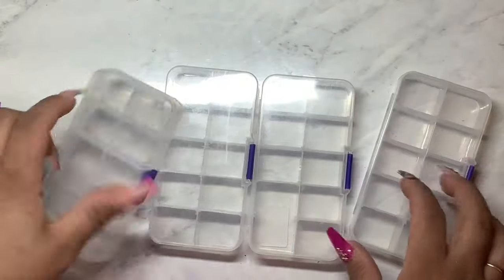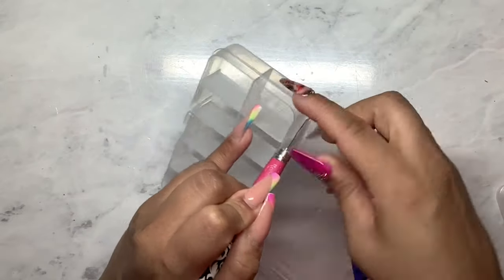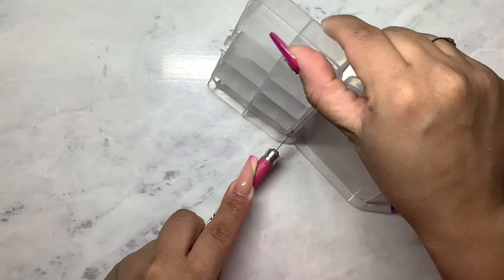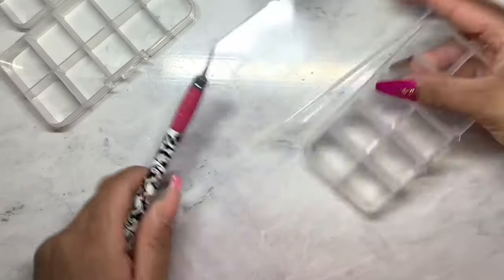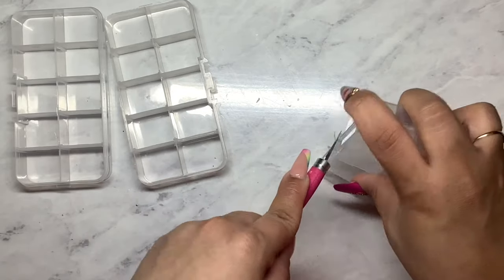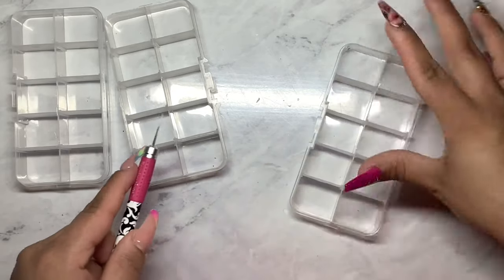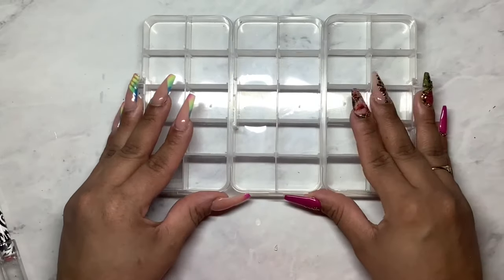I do know that I'm going to use this container here for a little DIY. So what I ended up doing is I ended up cutting off the lids to all of them and then I cut off one of that little side piece right there because I did want that flush because I am going to hot glue all of these little containers together.